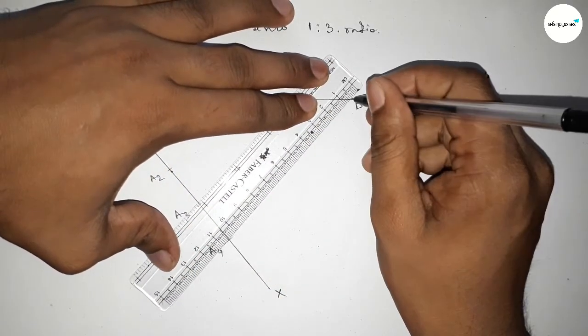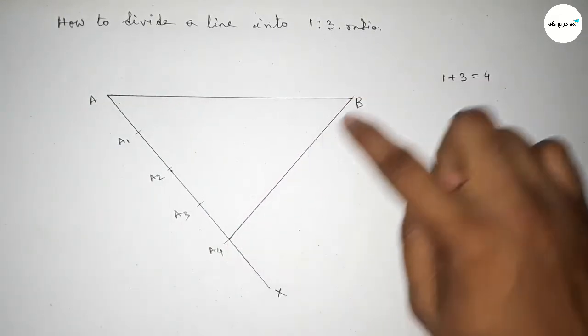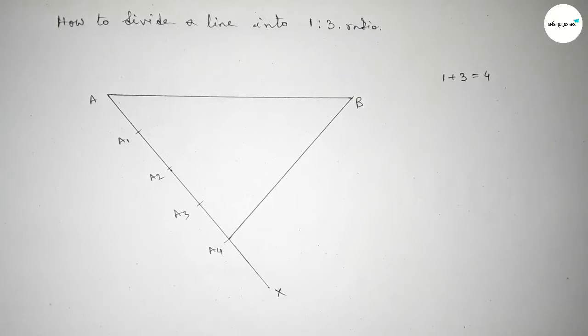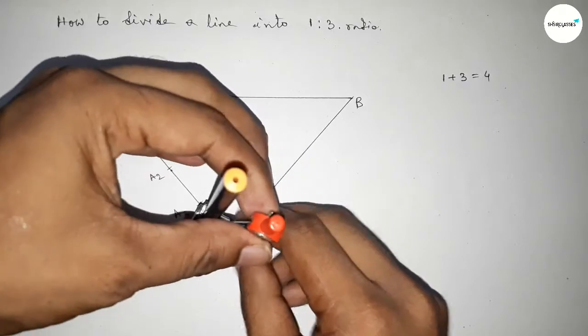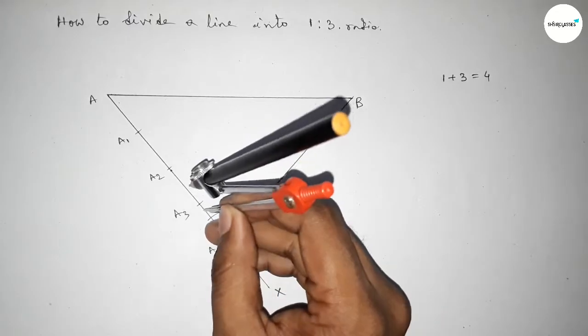Now first joining A4 to B. Next, we have to draw parallel lines to A4B through points A3, A2, and A1. Putting the compass on point A4, taking any length, and drawing an arc. With the same length, putting the compass on point A3 and drawing an arc.